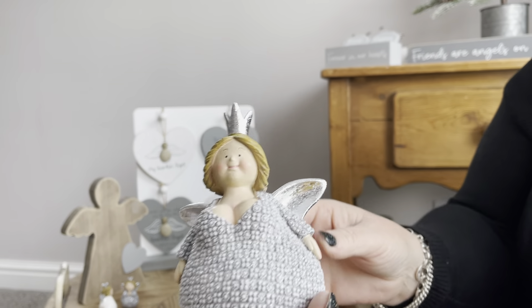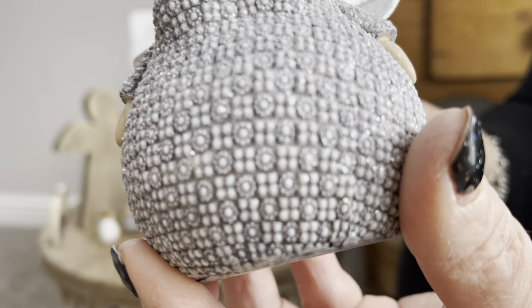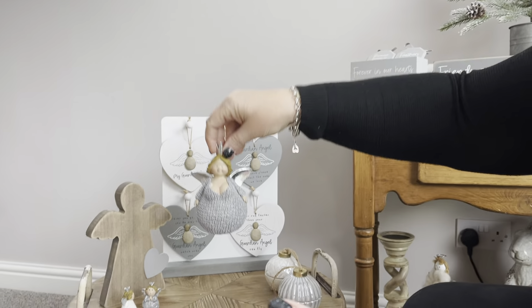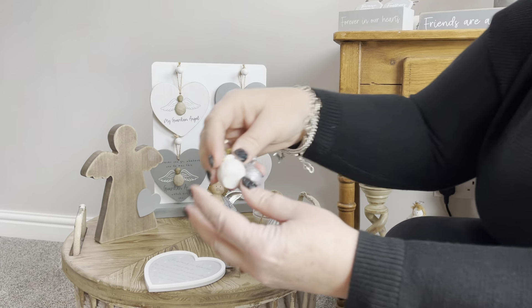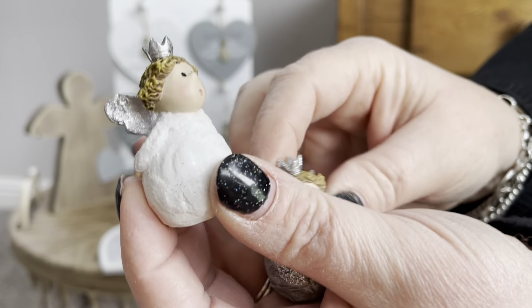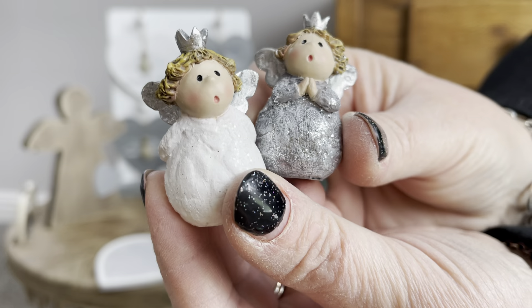This is my favourite — I don't know who they've modelled this on — she's just a little bit of fun but she's very sweet and she's got a little bit of sparkle as well. She's got a little crown on, so she's the little angel. And you've got two little dinky angels, again both with a little bit of sparkle. I can't pick them up — they're really cute.